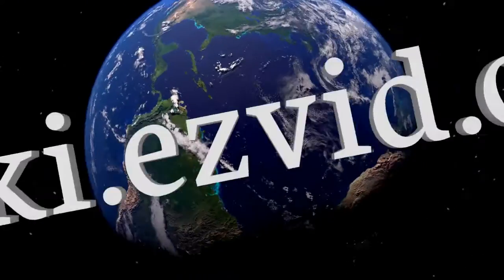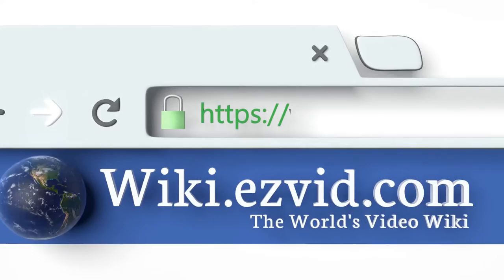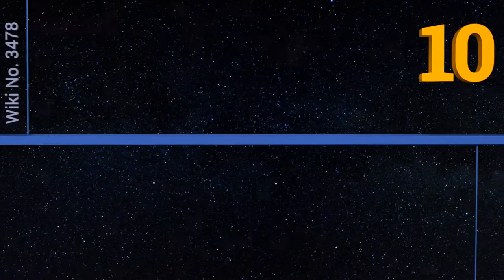wiki.easyvid.com. Search EasyVid Wiki before you decide. EasyVid presents the 10 best drafting chairs. Let's get started with the list.